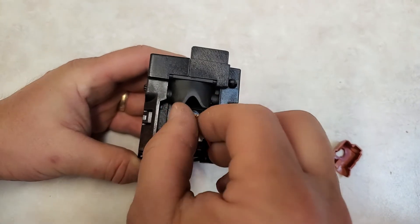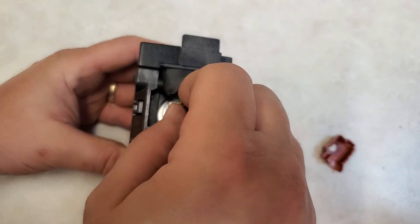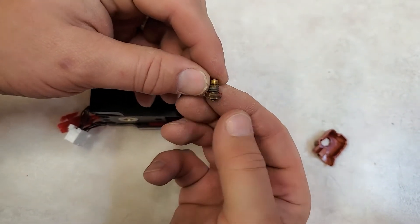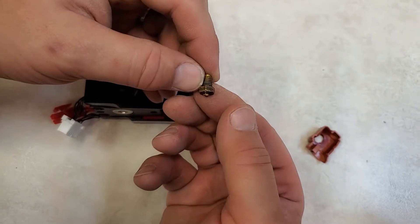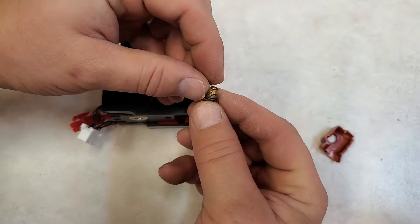After this broke loose, which takes a little bit of effort, the nozzle does come out. And as you can see, it's a little threaded shouldered brass nozzle. I believe that these can be found in different materials on the internet.